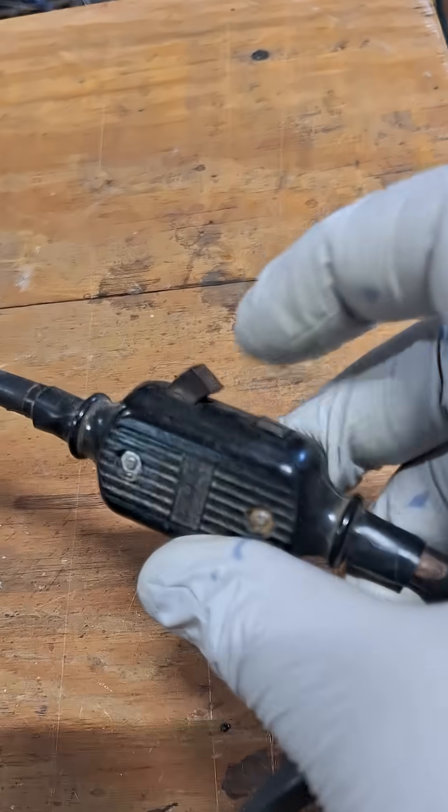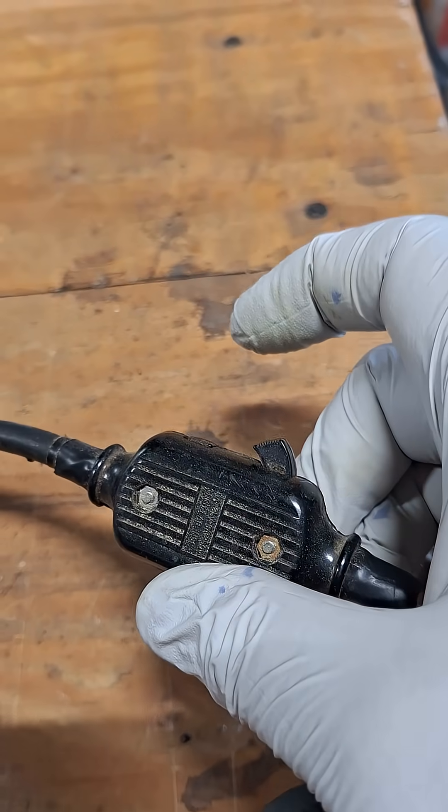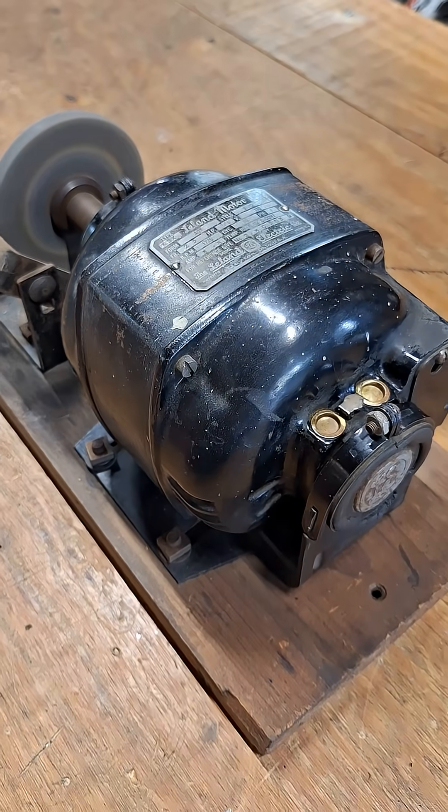I'll turn it on and demonstrate that for you guys. It's like whisper quiet.